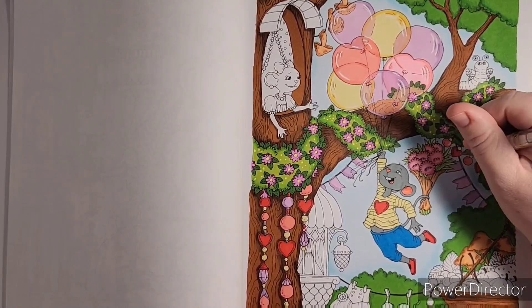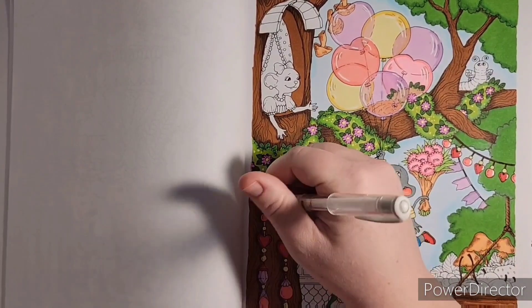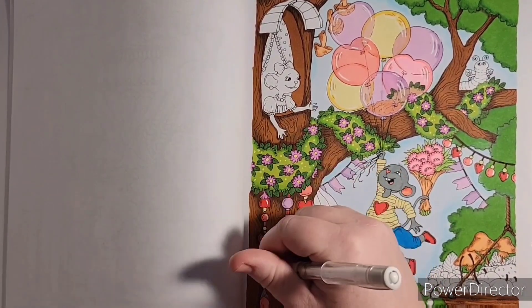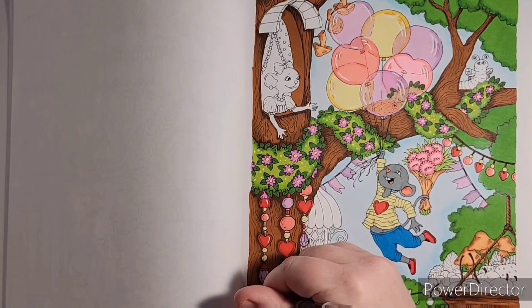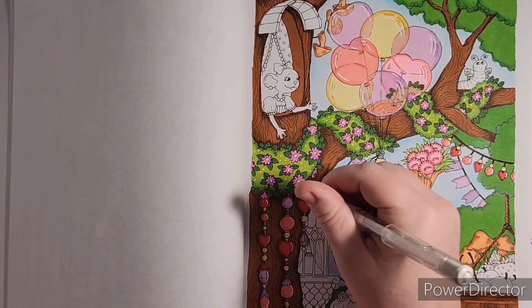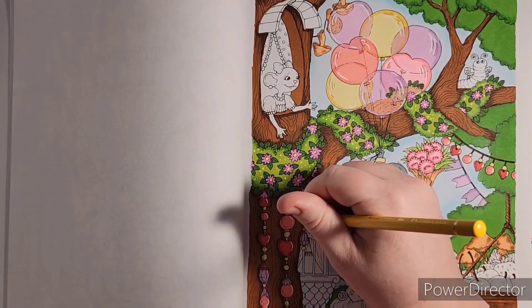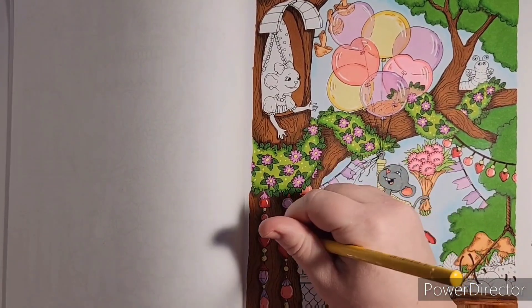I'm grabbing my favorite white gel pen, which is the Uniball Signo. I stock up on these — I buy the 10-pack, and when I'm down to my last one I buy another 10-pack. They're my favorite white gel pen. I'm adding a little highlight to the beads and the little heart on his shirt.